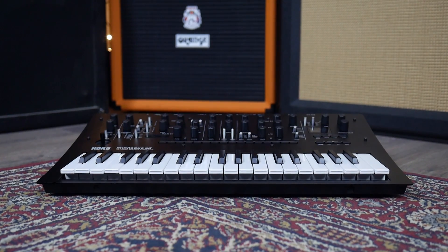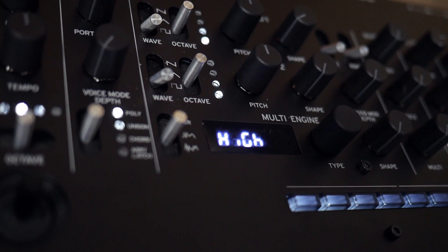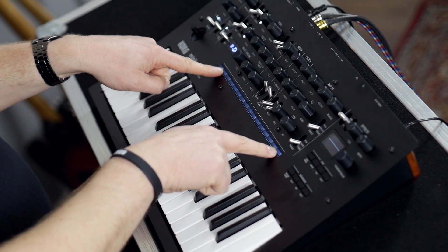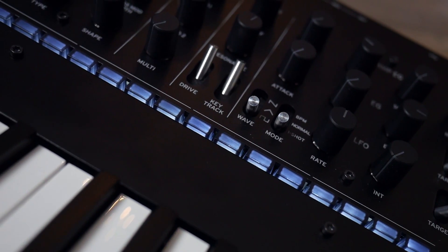For instance, from the Prologue we have the multi-engine — that's a digital oscillator which we've added to the two analog oscillators already in here. And then we've got a 16-step sequencer, which we had in the Minilogue, but now we've got the 16 buttons brought over from the Monologue as well as the microtuning.